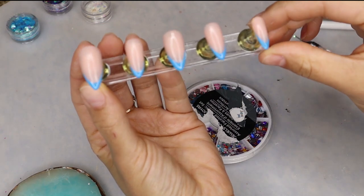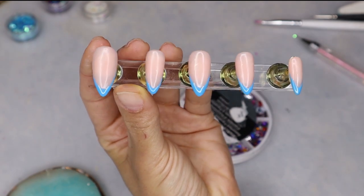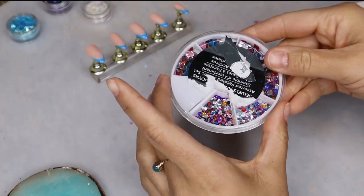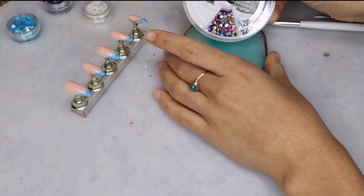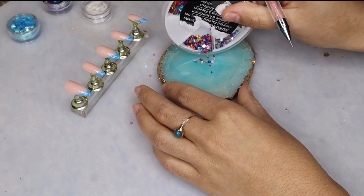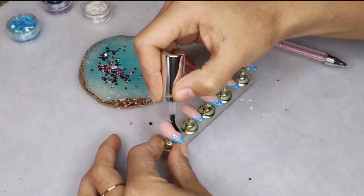After curing the french tips, I'm going to be going in with some bedazzles. I picked up this little pack from like Marshall's or something — they're not Swarovski, but they get the job done and it was like three dollars for this little multi-color pack, really really useful. I'm just picking out some dark blue and light blue gems and then using some top coat to place those gems on the nails.